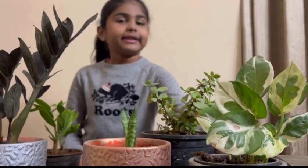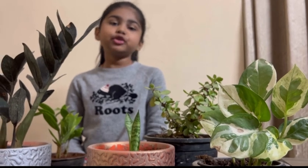This is a jade plant and this is a money plant. Money plant grows in both water and soil.